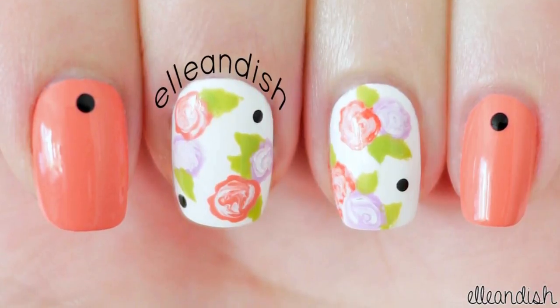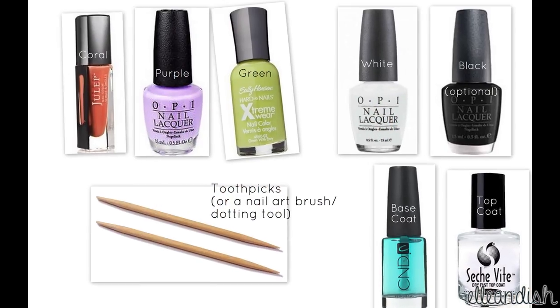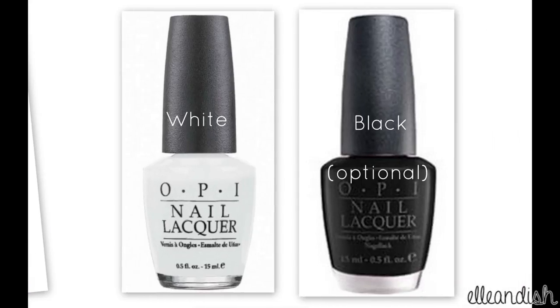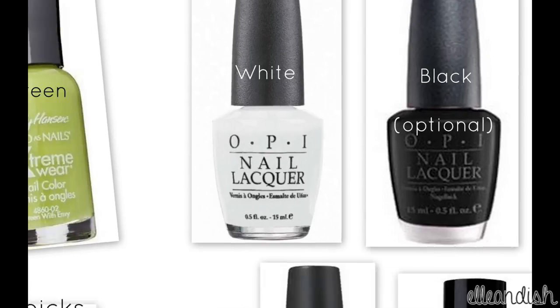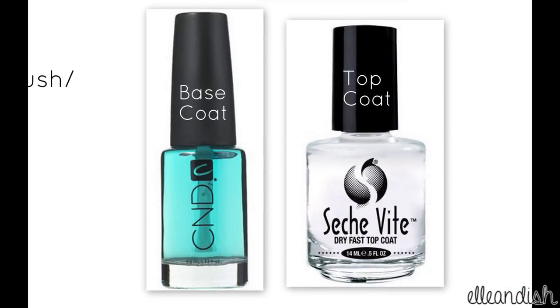If you have a nail art brush or a dotting tool on hand, you can use that instead. For the roses, I used a pinky coral, purple, and a green. A white polish for the background and flower centers, and a black polish for the optional polka dots. Toothpicks or a nail art brush or dotting tool, and your favorite base and top coat.